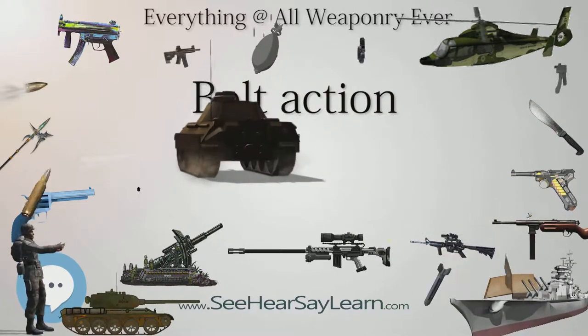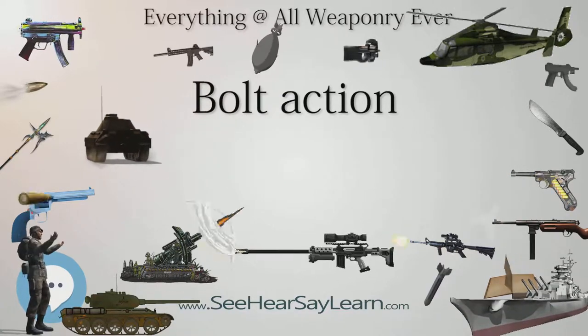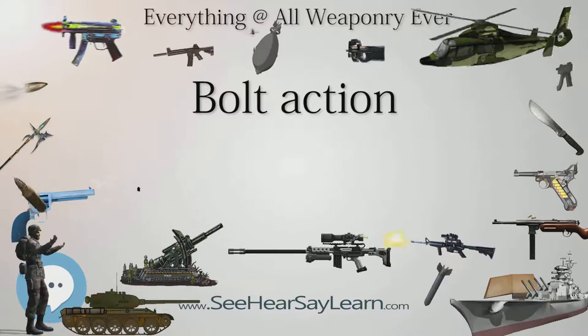Bolt action firearms, or bolt guns colloquially, are most often rifles, but there are some bolt action variants of shotguns and a few handguns as well.